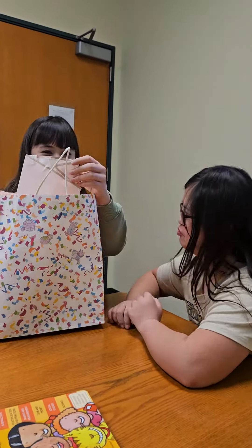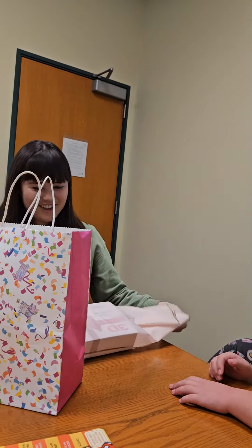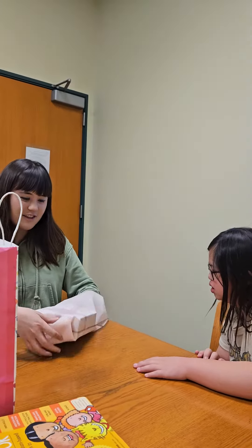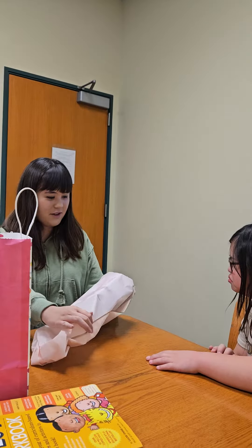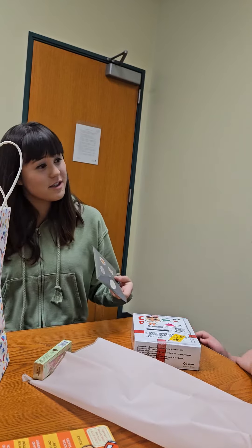So cute, I love the stickers! Did you put the stickers on? Oh this looks cute. I love those — okay, do you want me to open this first?